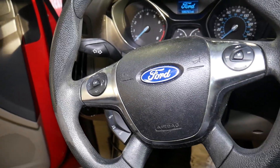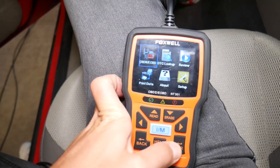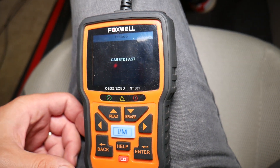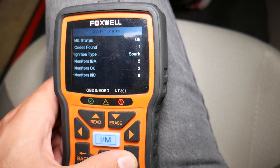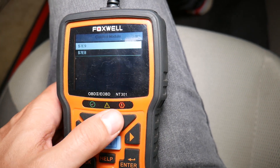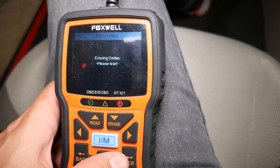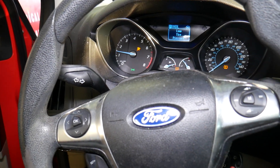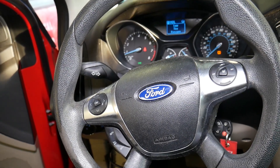Now we'll make sure that when we reset the engine light it doesn't come back. Turn the ignition on — I recommend reconnecting your scanner so it re-establishes communication. It confirms one code again. We go to the second module, click Erase Codes, confirm yes — erase done. Turn it off and restart the car. Rev it up a little bit — nothing. That definitely fixes the problem. Thank you for watching; please subscribe to the channel for more videos and we'll see you next time.